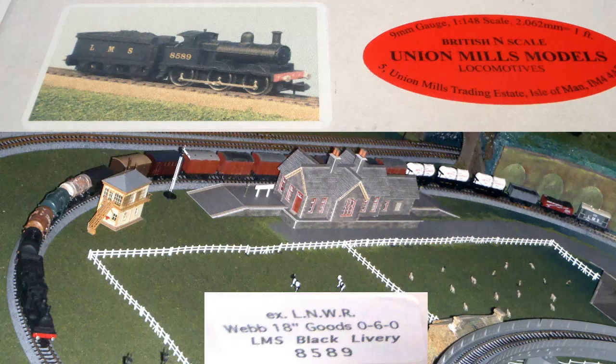This part is about a Union Mills Webb Goods locomotive. First a detailed look at the model, and then some video of the impressive pulling power of this engine running on the layout.